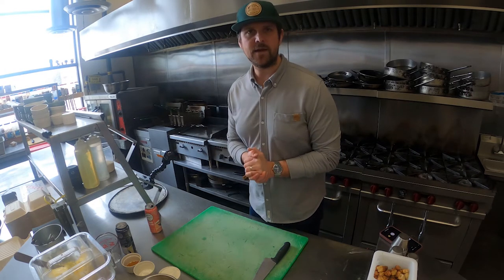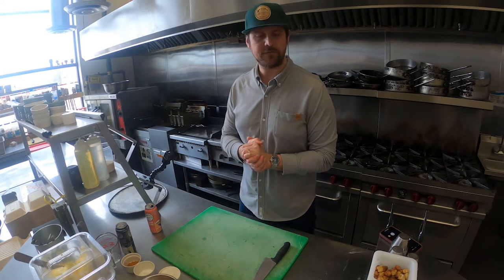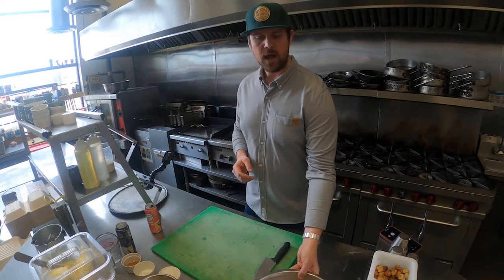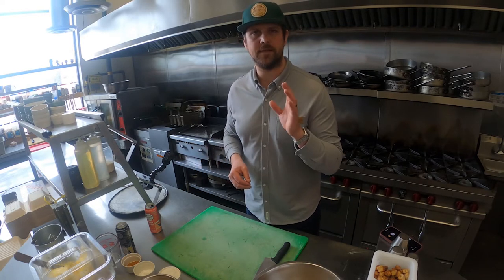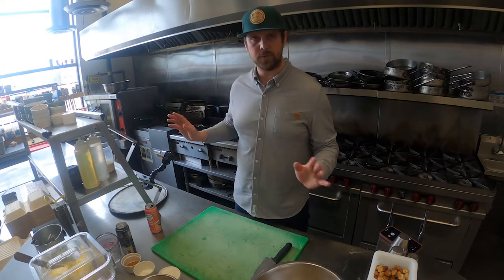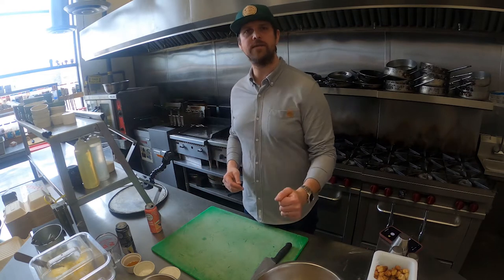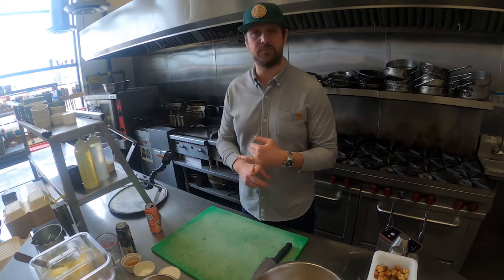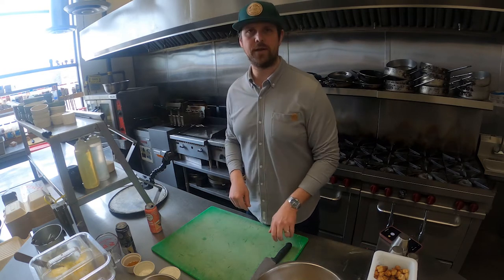Today we're making beer battered fish and chips and the first step is to get the chips started. I'm going to be doing everything so it's very easy for you to replicate at home. We have a lot of commercial equipment here, but the whole point of this is showing you how easy it is to cook really delicious items with beer in your own kitchen while in isolation.